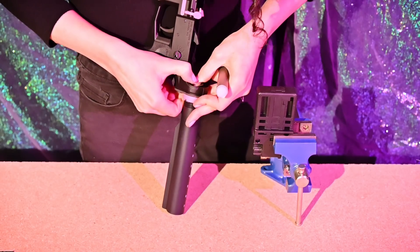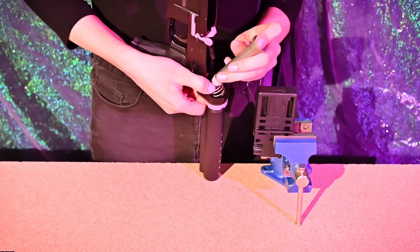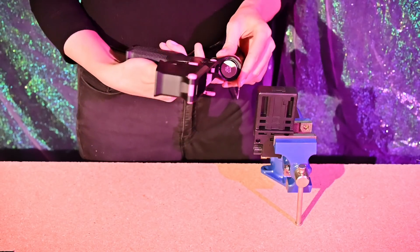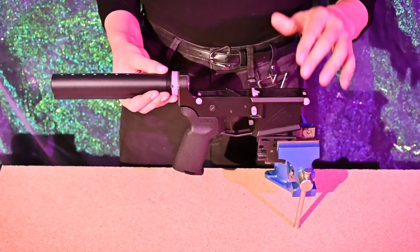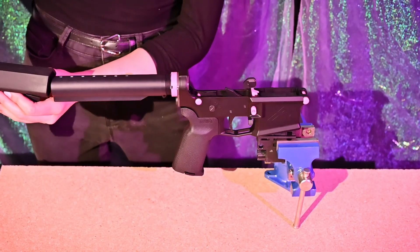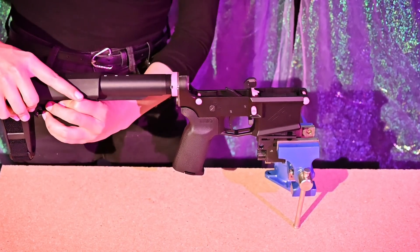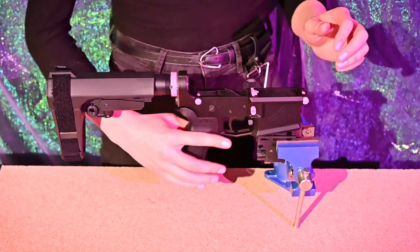Next, I'm going to install the buffer spring, holding it in place with the retainer, and then install the buffer itself. Then we're going to add the brace — slide it on, pull the adjuster lever all the way down, and lock it in place. Now we've got a brace on it.